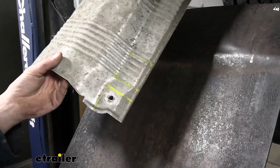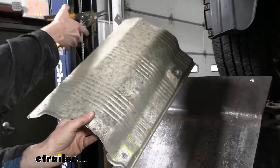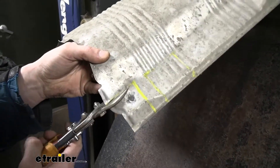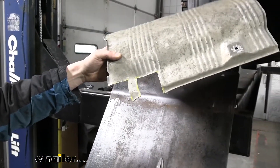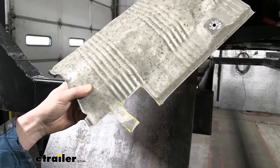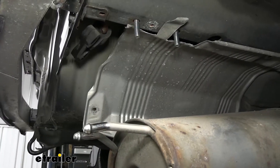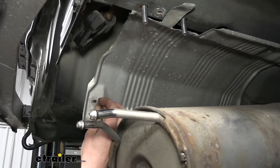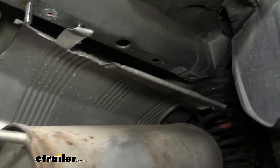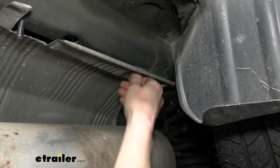We've now marked and trimmed the heat shield. Holding it as it would go back into the car with the passenger side facing you, we're cutting off the fastener attachment tab using tin snips. When reinstalling, be careful around the cut edges as they could be sharp — file them down or wear mechanic's gloves. Hold the heat shield back up into place, noting where it's cut out around the hitch fasteners, and reinstall all your bolts. Keep in mind you'll have one extra bolt now since we removed one attachment location.